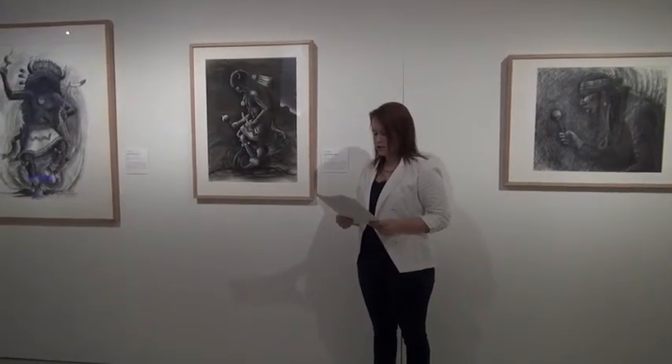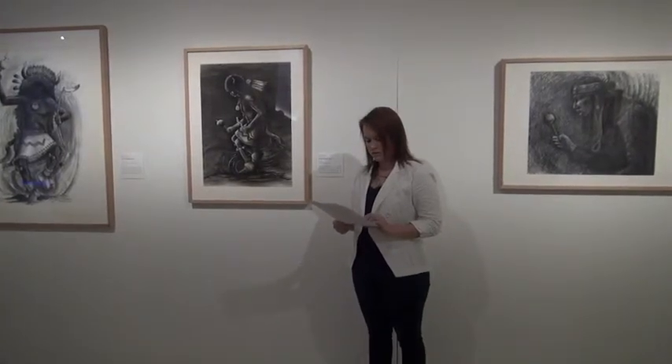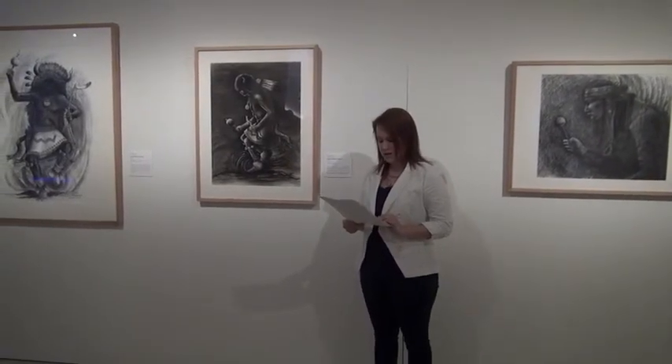Additionally, the white of the paper shows through in the dancer's arms, kilt, and moccasins, adding further definition to the dancer's three-dimensional form. The dancer and his movements are contained within the middle two-thirds of the picture plane, drawing our focus to the center.